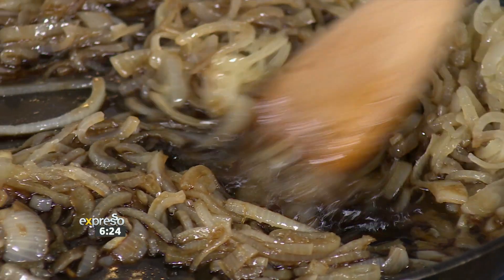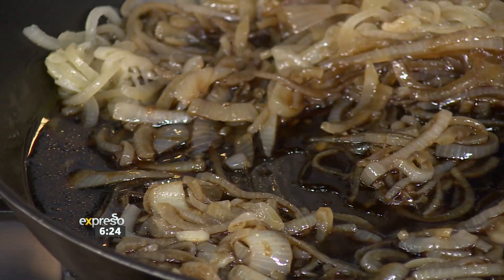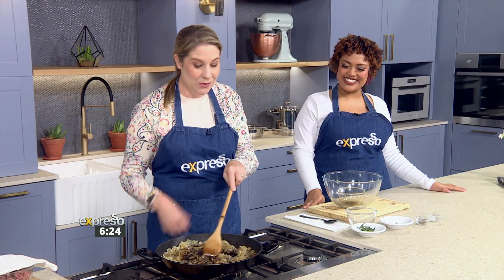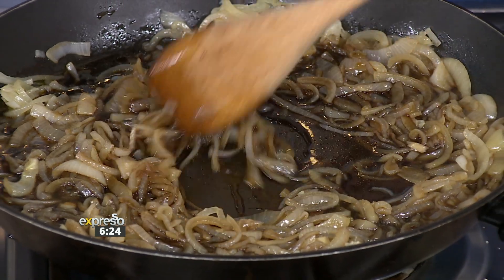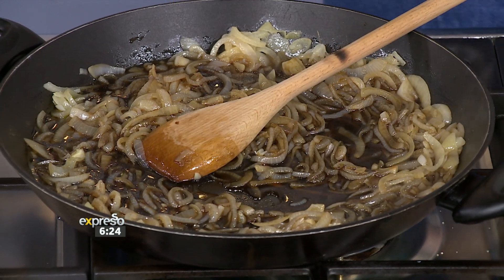Speaking about a braai, I'm curious as to what sort of dishes you would pair this with. Something like this chutney is incredibly versatile. A burger would be my first prize — a cheeseburger with some caramelized onions. You were talking about grilled cheese earlier, that would be amazing. You could put it on buri rolls, on tarts, with vegetables, on meats. The list is endless — you could make a gourmet sandwich.